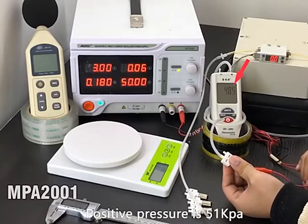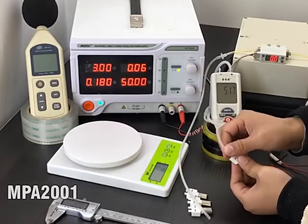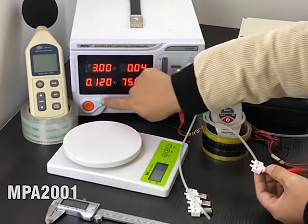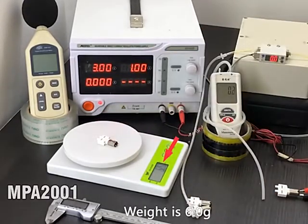The positive pressure is 51 kPa. The pump weight is 6 grams.